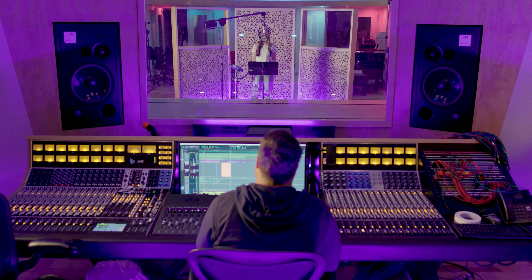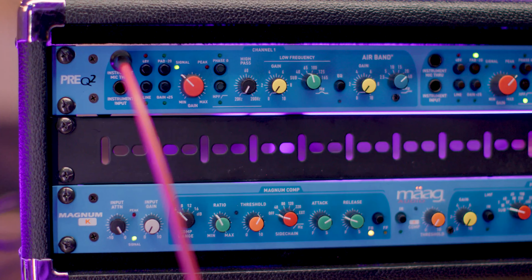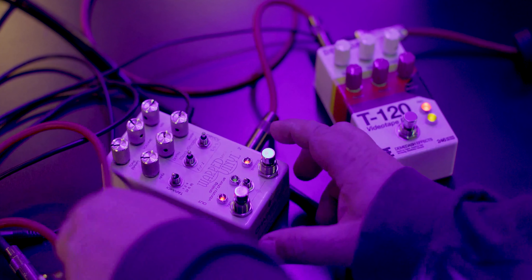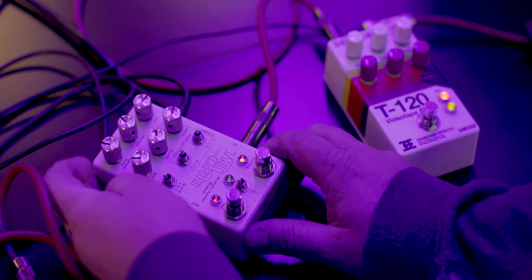The coolest thing about the Pre-Q2, in my opinion, is the instrument through, because it's not just an instrument through from the guitar or the DI line — it comes from anywhere, from the line in, from the mic in. When I heard that you could send a mic input through a pedal, I immediately started putting pedals on it, because I have a lot of guitar pedals and I love messing with them.